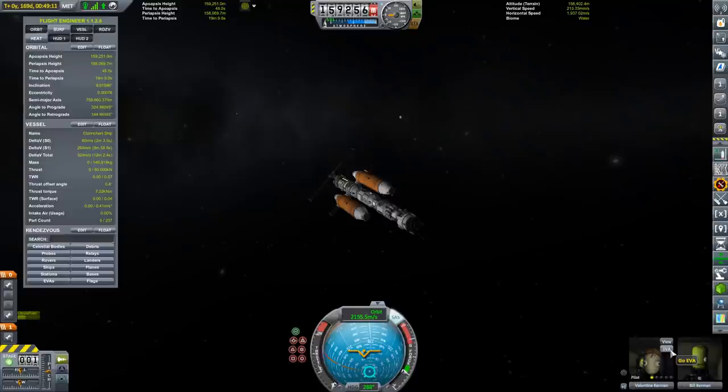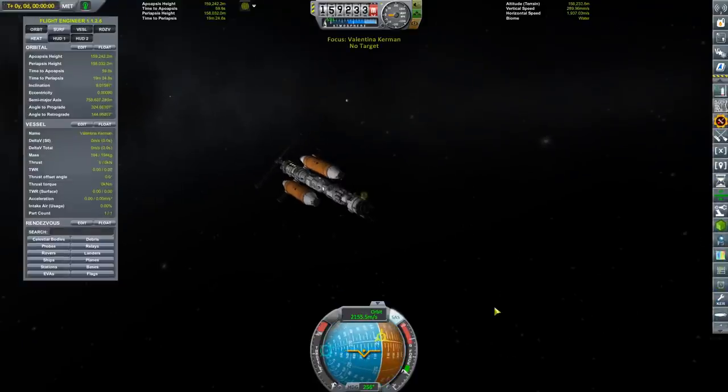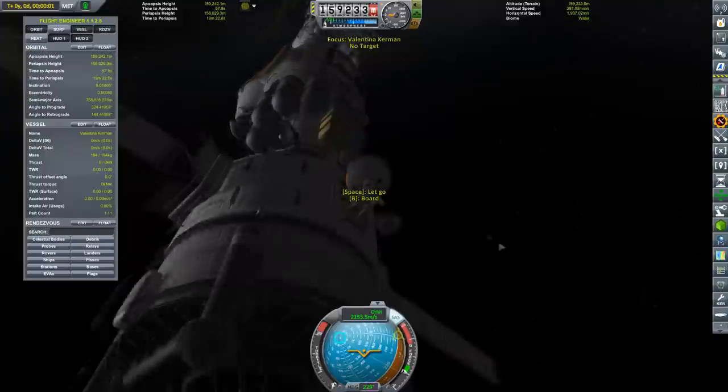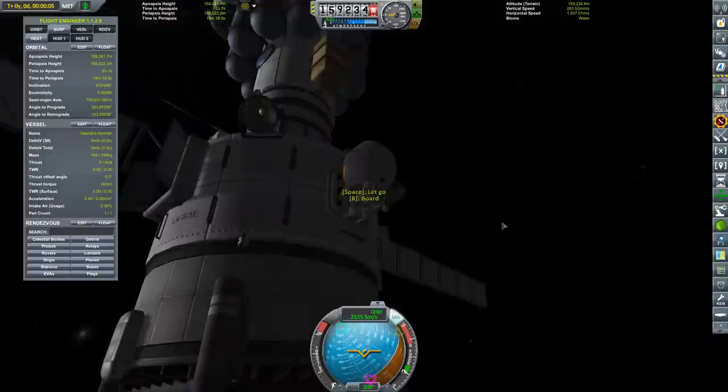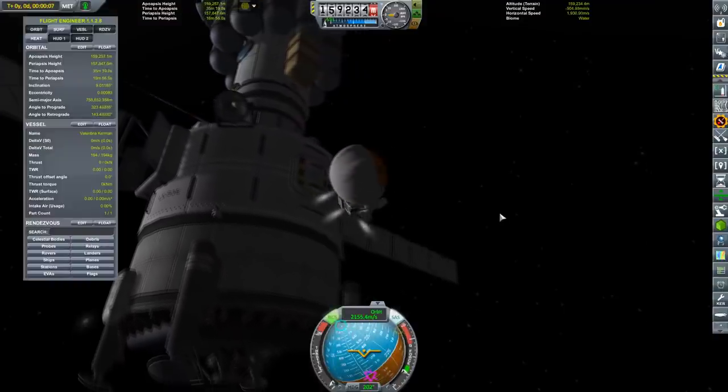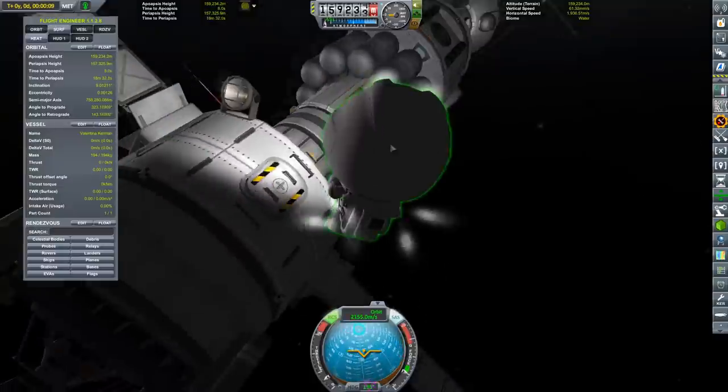Hello, it's Scott Manley here with episode 22 of Galileo Conquest. Now that we've got our spacecraft starting to take shape in orbit, we have Valentina Kerman, who is going to be doing some very important engineering work.